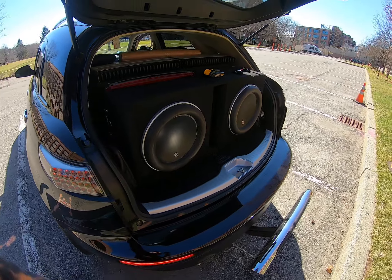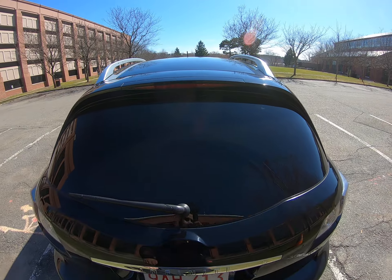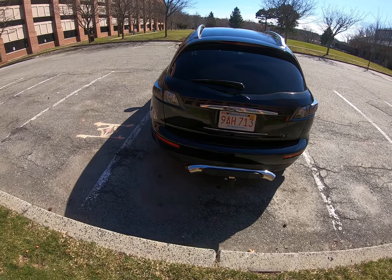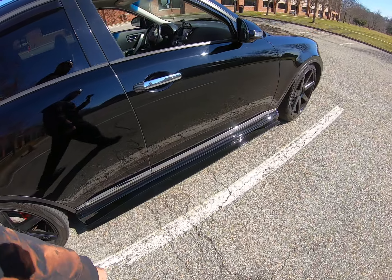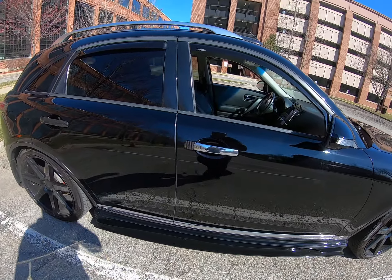Is the third brake light mod gonna look nice, acting like those two down there? Not sure, but I wanna do it. Is the turning signal over here gonna look nice? I don't know, but I wanna do it.